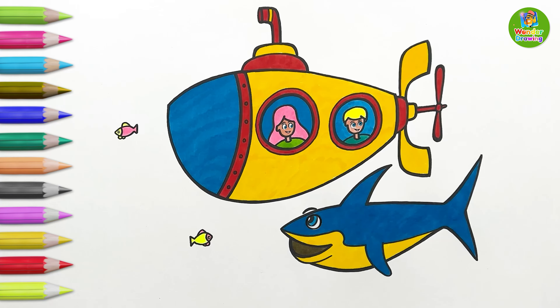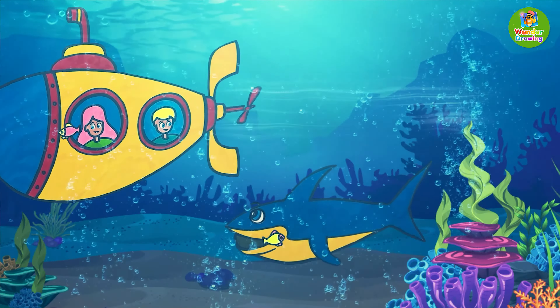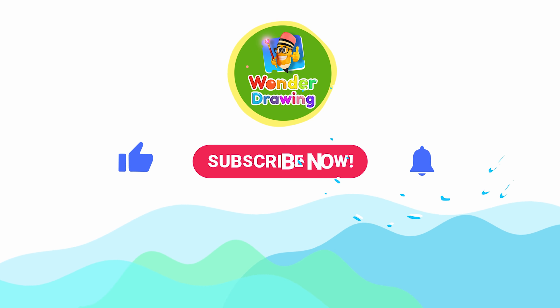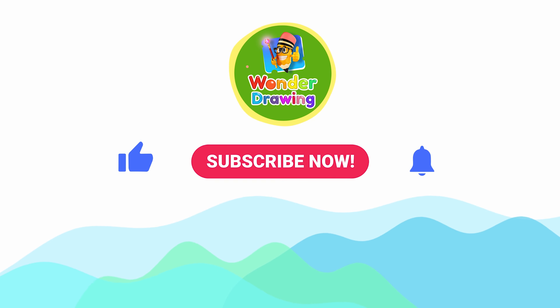Yippee! It looks so nice! Wow! Our drawing is done! And all are moving! So, can you draw your own submarine and shark? If you enjoyed the drawing, like the video! And for more such amazing drawing videos, subscribe to our channel and press the bell icon! Bye for today! I'll see you in the next video with another amazing drawing!